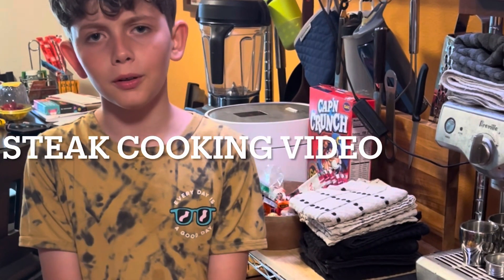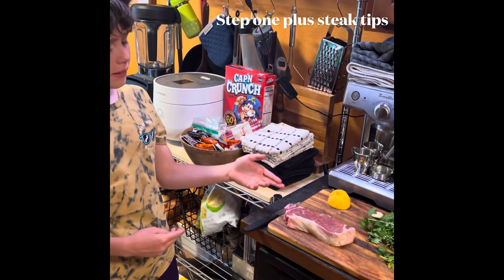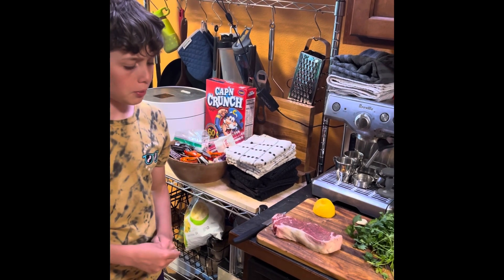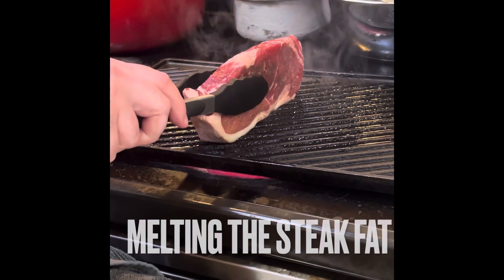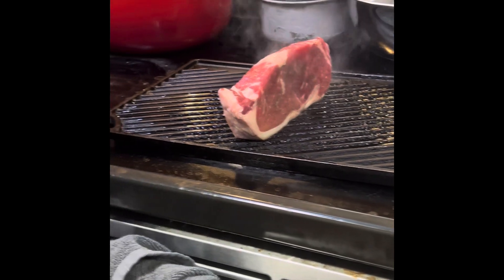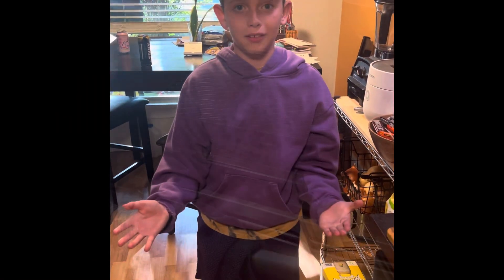Hey guys, Rainier here, and today let's make ribeye steak. We actually seasoned this two days ago in the salt and pepper. For step one, we're gonna melt the fat first. Now let's cook some steak.